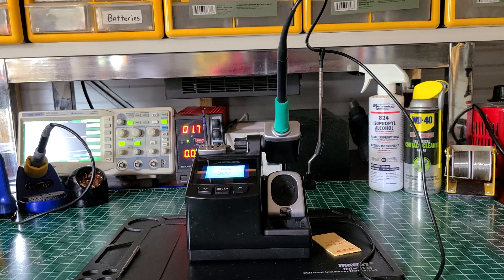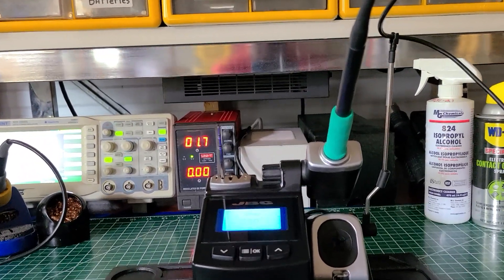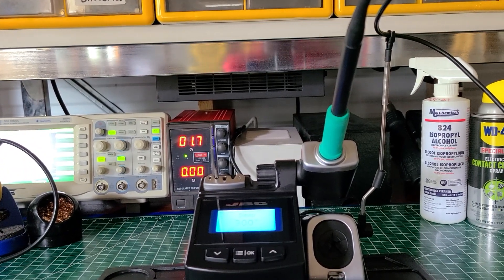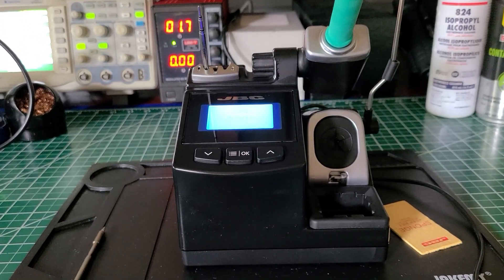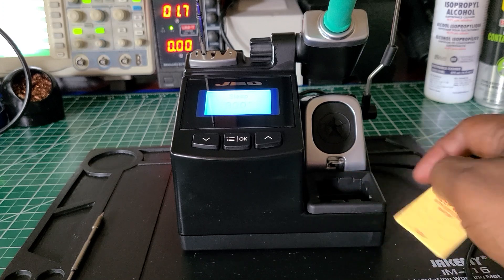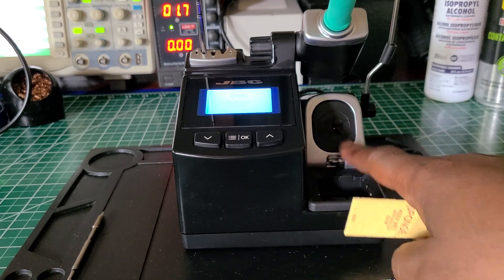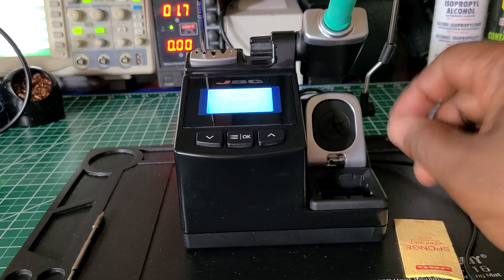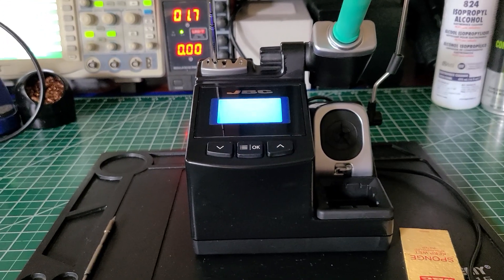Thank you for allowing me to take up your time. Let me zoom in a little bit closer so you can see the screen a little bit better. I'm going to raise it up and try to find a better angle. This is the sponge, which you see right here — once you wet it, it kind of expands. And this is where you clean your tip off. There's like a little wire brush in there for when you want to clean the soldering iron tip.